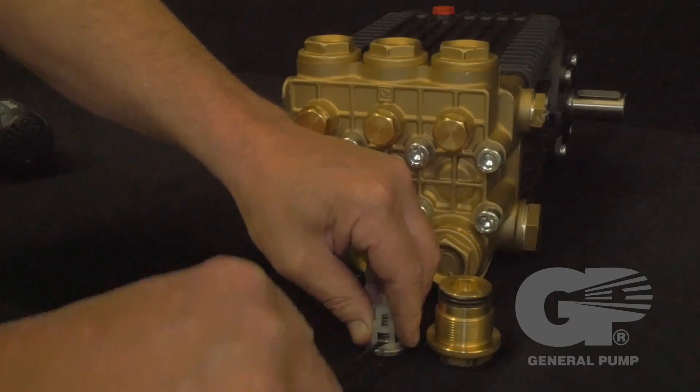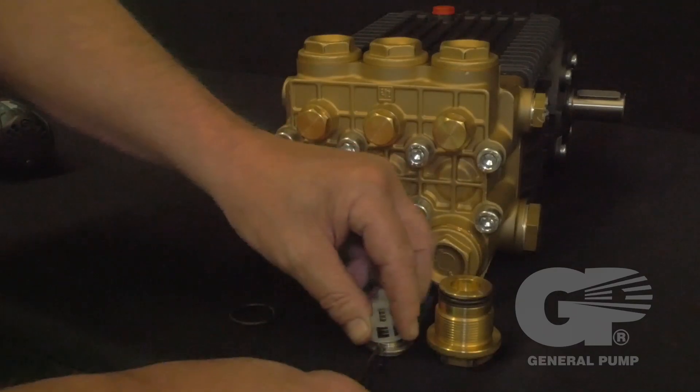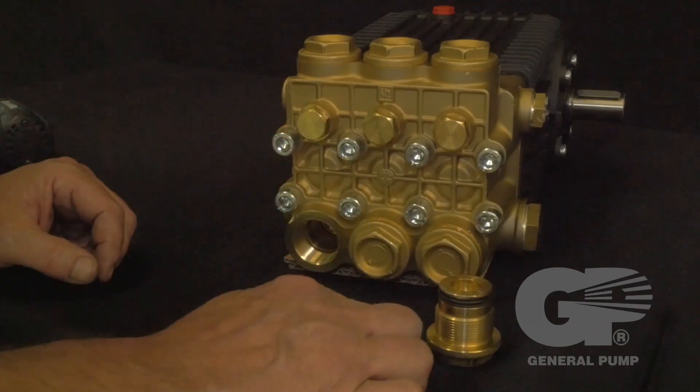Inspect all components of the valve assembly. This includes the retainer, spring, valve, and valve seat. Replace as necessary.